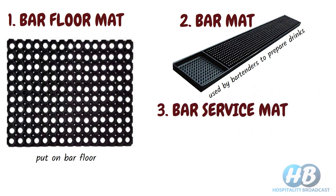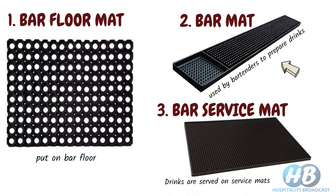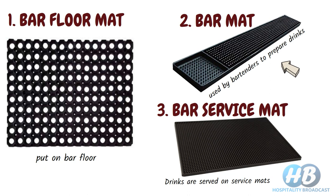Service mat. Drinks are prepared on bar mats and served on service mats, meaning where the bartender places drinks to be served by the server. These types of mats provide stability and reduce breakage.